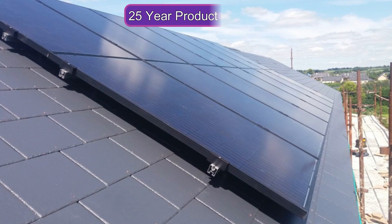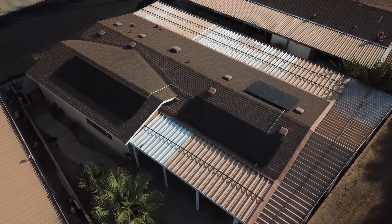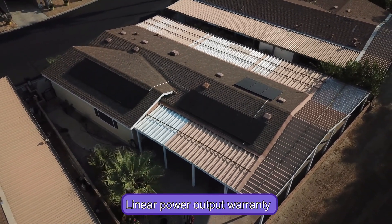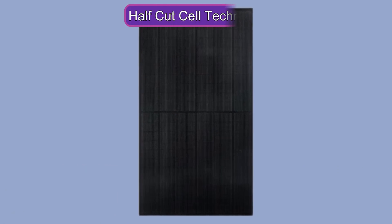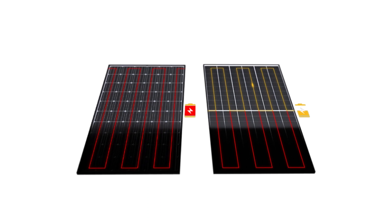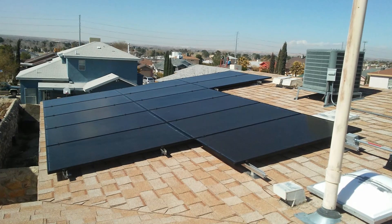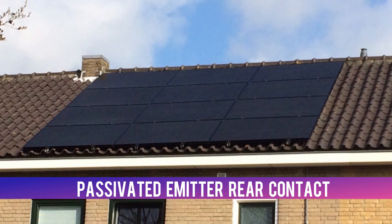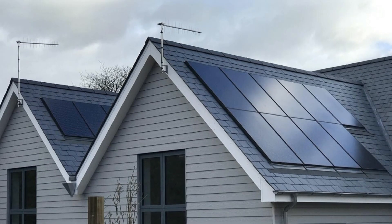REC Solar Panels come with a 25-year warranty, which covers defects in materials and workmanship, as well as a linear power output warranty for the first 25 years. They use half-cut cell technology, which allows the panel to operate more efficiently in low-light conditions and reduces energy loss due to shading. They also use PERC — passivated emitted rear contact — technology, which improves the cell's ability to capture and convert sunlight into electricity.